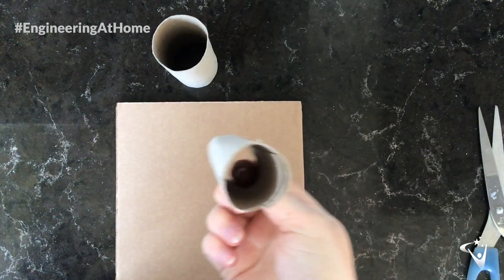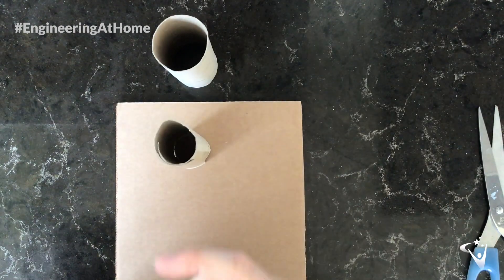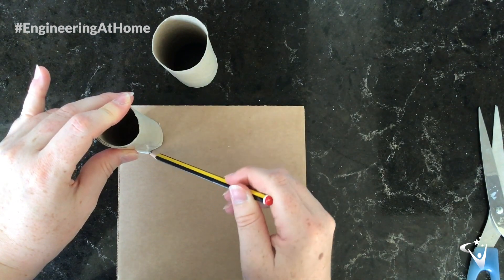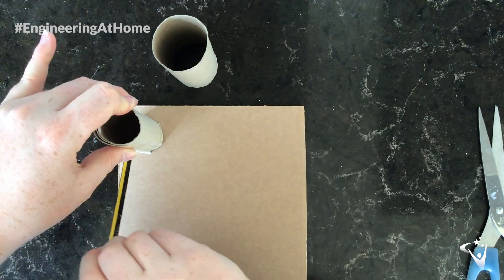Now we need to block the end of this smaller tube. What I'm going to do is take it, put it on my bit of cardboard, draw around it, cut that out, and stick that to the bottom.